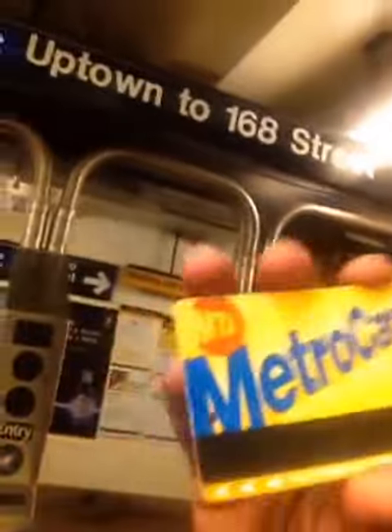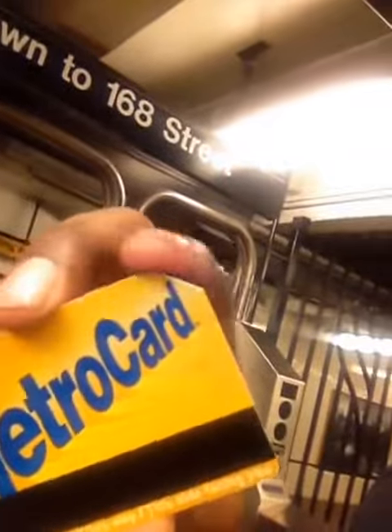A quick video about the MetroCard. See this MetroCard? People always wonder why the MetroCard has a hole in it at the front and why it's bent at this end.